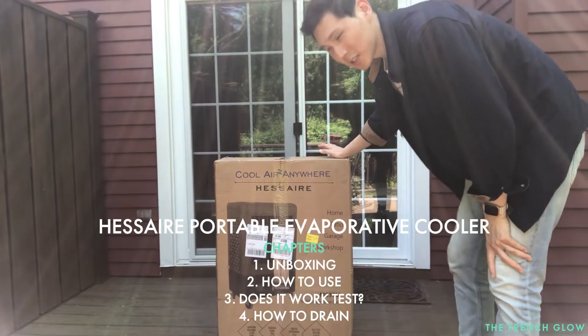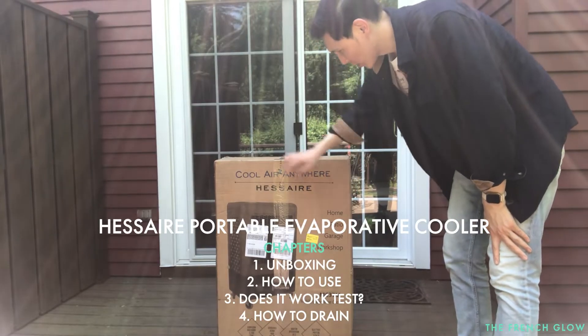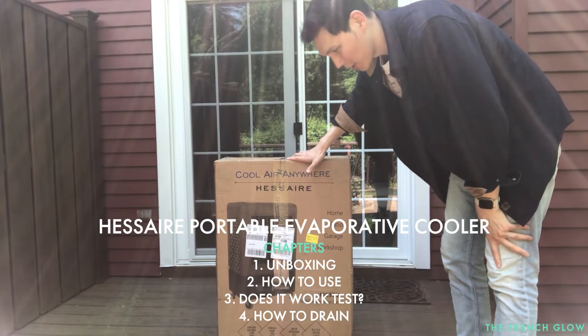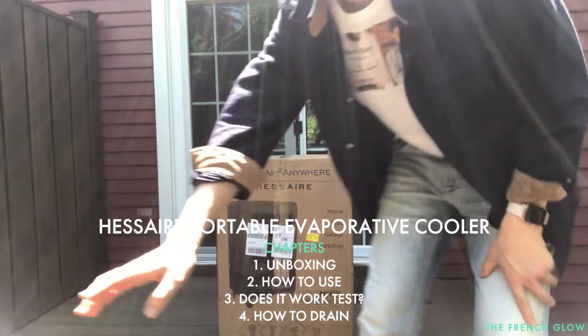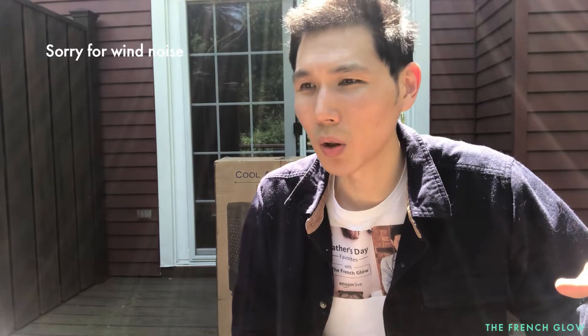All right, so here we're gonna be unboxing this Viser Cool Anywhere 31 CFM for 950 square foot unit. These come in variable sizes — it doesn't just come in this size. You can get it in a size for 1,500 square feet, and you can go all the way to 5,000 or 7,000 CFM. So let's open this up.